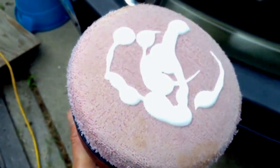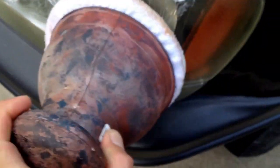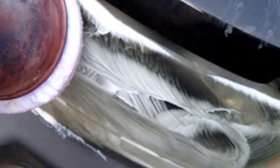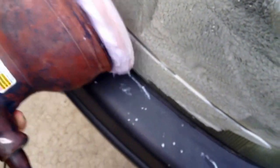I've applied some rubbing compound to the pad — you can see it here. I just like to smear it in to keep it from going all over the place when I turn the motor on. And here we go. It's just a matter of working it in.